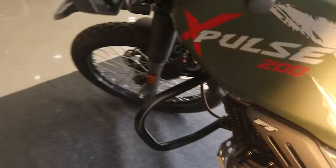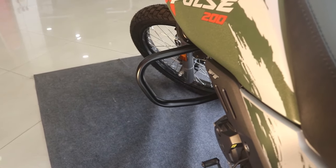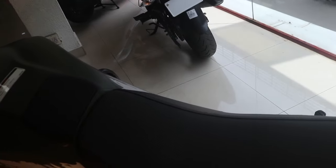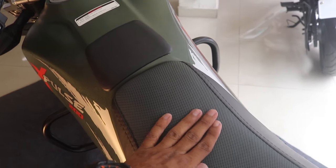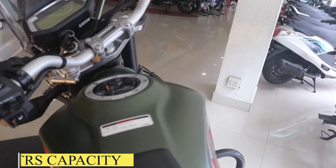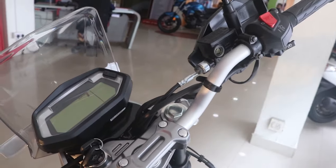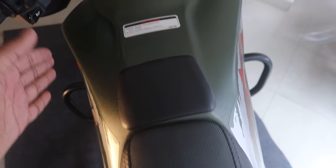The crash guard is good — it's a little wide, so you'll get support when you fall off-road. The seat is not very soft, it's a little hard, but it's good for touring. The seat is positioned on the tank so that when you brake, you won't slide forward into the tank. The handlebars offer a very upright riding position, and the tank is shaped so that when you stand up, there's no cutting or discomfort.